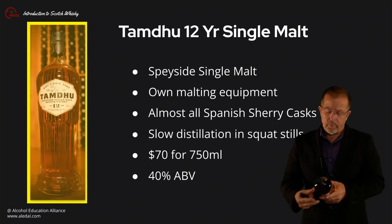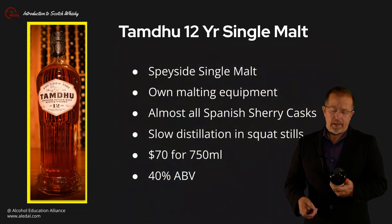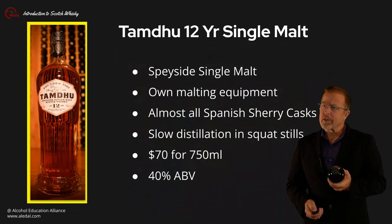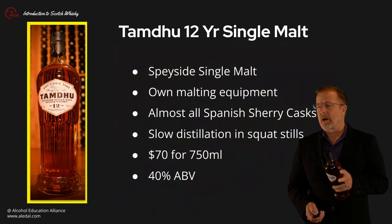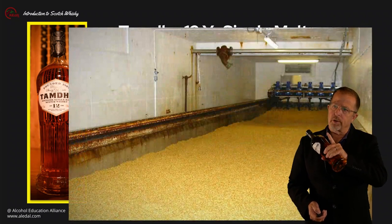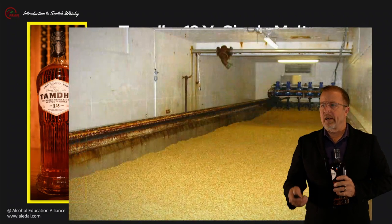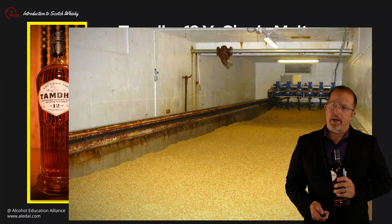Next we have the Tamdhu 12, a 12-year-old Speyside single malt Scotch as well. Tamdhu is pretty unique in that they have their own malting equipment. This is done almost all in sherry cask, and they use squat stills with a slow distillation. They used to sell all of this beautiful juice to J&B and Cutty Sark before their own bottlings took off. Their saladin box for malting barley is about 50 meters long with screws attached to a crossbar that moves across the container, raising the barley from bottom to top, with mechanical airflow for cooling and turning about two or three times a day.